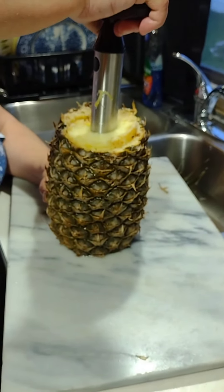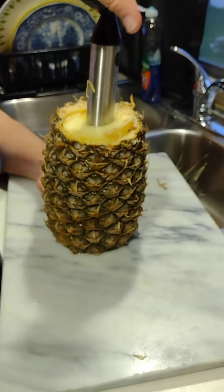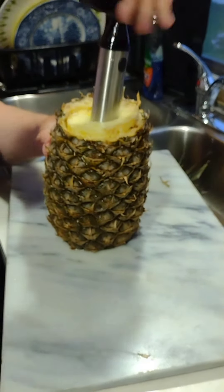Do you need the same container for your pineapple? Yeah, fill it in. Fill it up. It's right here.